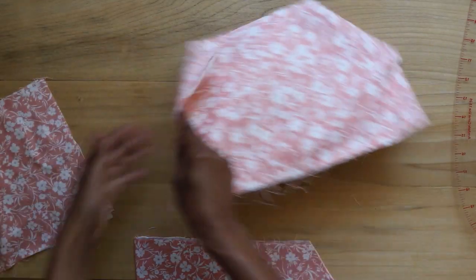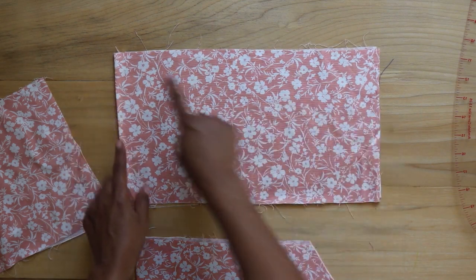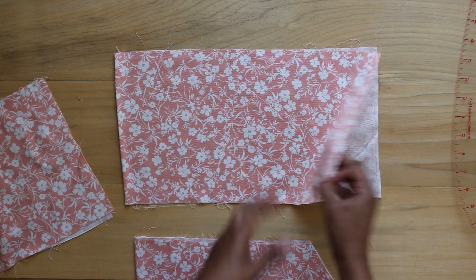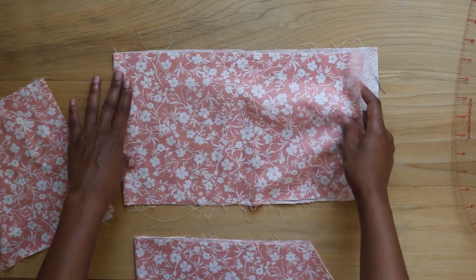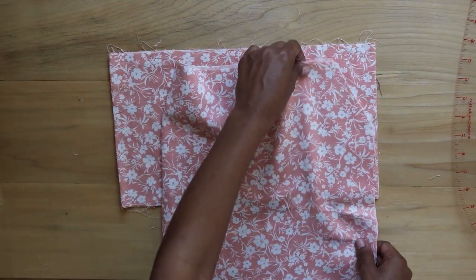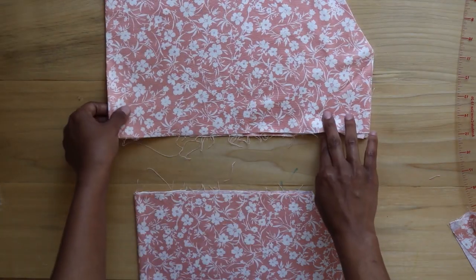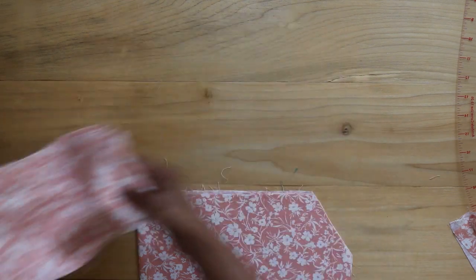For the sleeves, I measure around my daughter's shoulders going underneath the underarms and use that measurement for the width. For the length I measure down eight inches — you can adjust that to your desired length. Just to note, this is measured on a fold so it's double the width measurement when the fabric is open. I line both sleeves together with the front and back folded pieces, cut corner along the right side, and use the diagonal line as a guideline to cut the corners of the sleeves. These cut corners will serve as the underarm placement when sewing together.